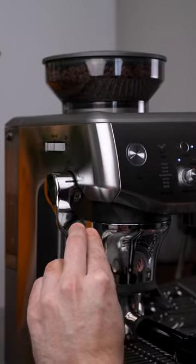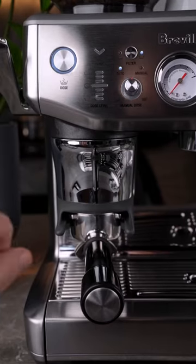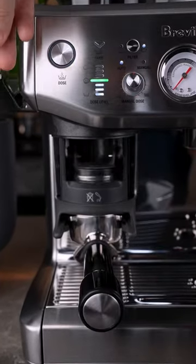The second thing to note is the inbuilt tamper that tamps level and applies 10 kilograms of pressure every time you tamp, and it's all happening in this little chamber so you're minimizing coffee mess all over your counter.